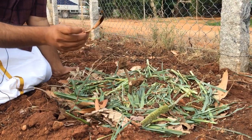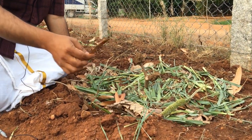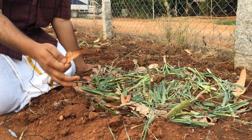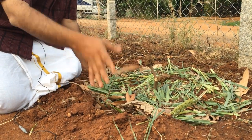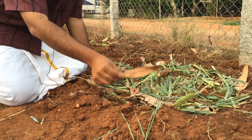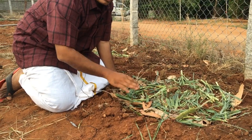So when the root systems go very deep into the soil, they collect all the nutrients from the nutrient profile that's deep below the soil and bring it to the leaf, and then drop it to the ground. So now this has come to the topsoil, and when it rots, all the minerals in this come to the topsoil.